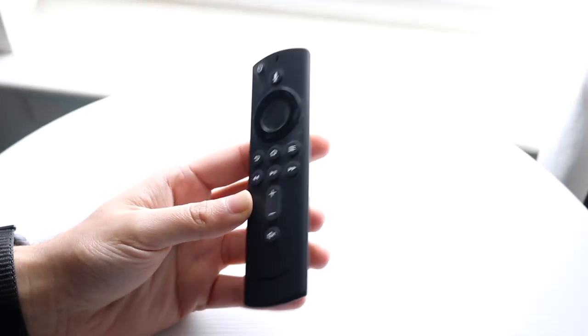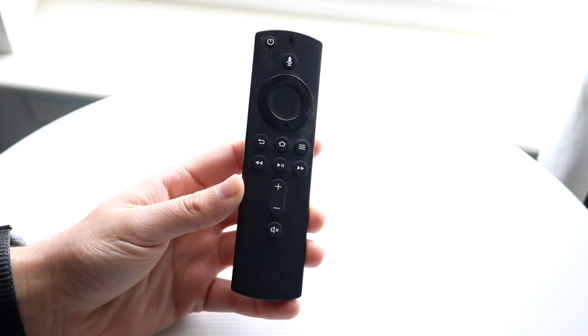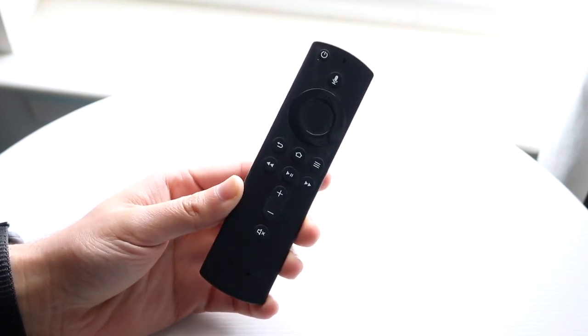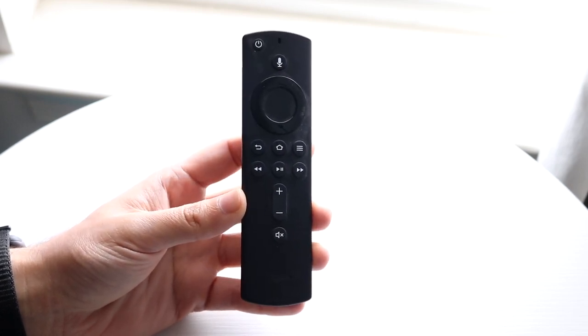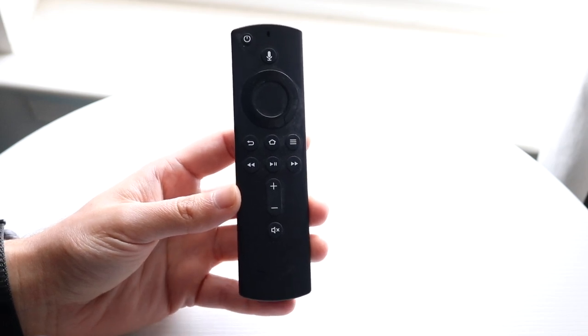You might be in a situation where your Amazon Fire Stick remote is just not working. This can happen for a few different reasons, but the very first thing I would recommend doing is making sure that your Amazon Fire Stick is turned on and that the power of your Fire Stick remote is fully functional and working.